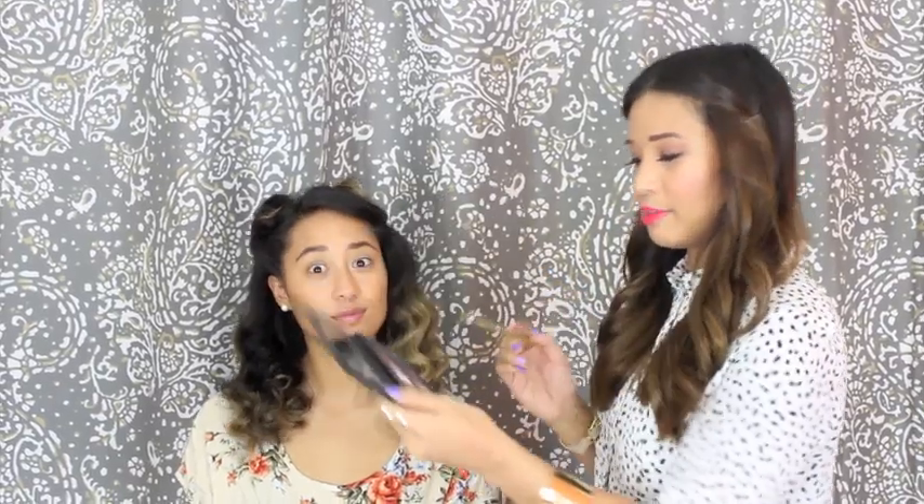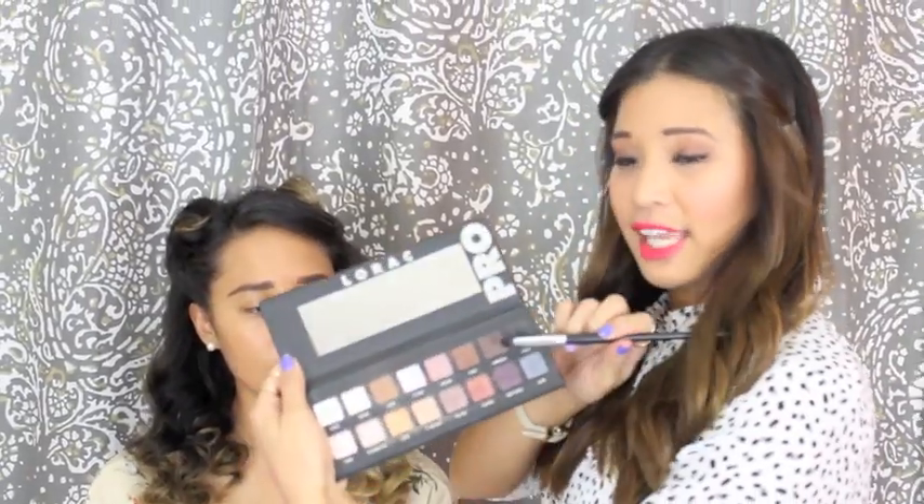So the palette that I'm going to use on Crystal is the Lorac Pro palette. The first color that I'm going to put all over the lid is Light Bronze. Then through the crease, we're going to add Stable.